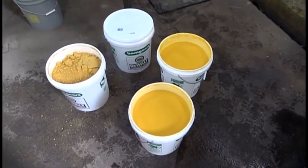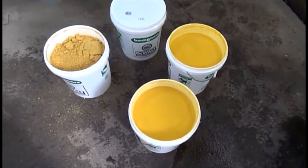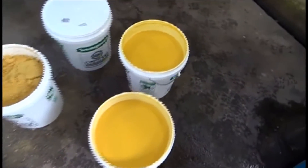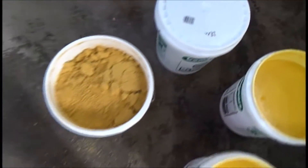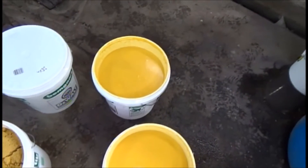This is the 6th of January 2016. We're at Vincent Corporation. We have samples here from Little Sioux — this is the whole stillage, this is the DDG. This one came out of a centrifuge, and this is probably what goes into the centrifuge.